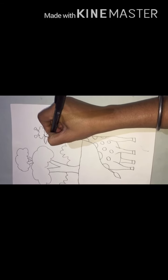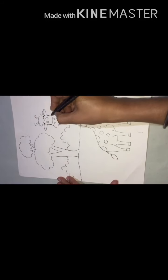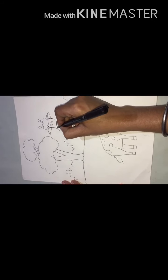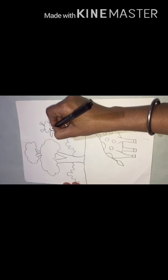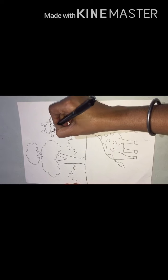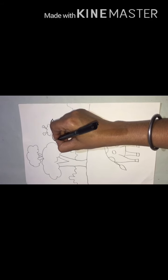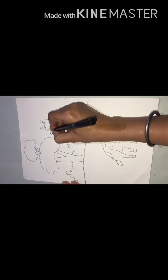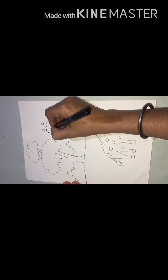First, we will outline all the composition with black marker. Do it neatly.